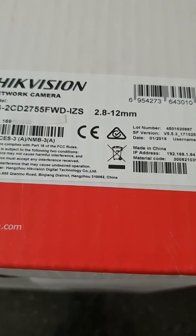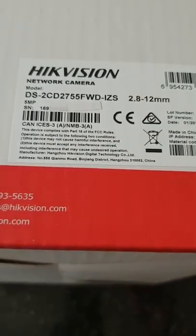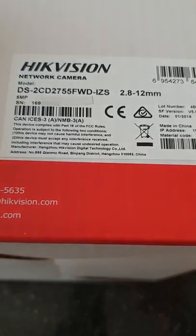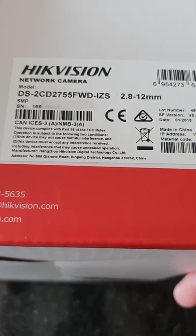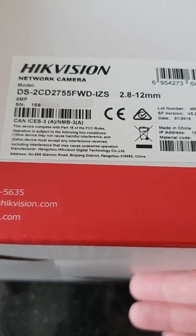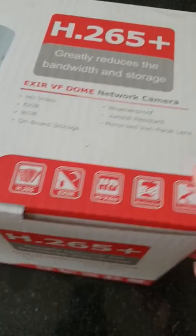Hi, today we're going to show you the unboxing of a Hikvision DS-2CD2755FWD-IZS. This is a 2.8-12mm camera with a motorized lens, so when you've initialized it and put it on your network you can manually focus and zoom the camera — not from the camera itself. The camera comes in this box with a basic description of its specifications.